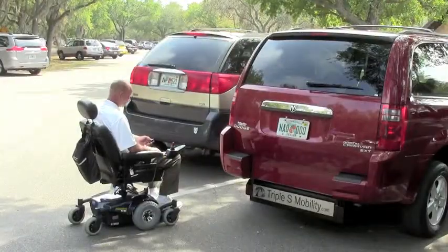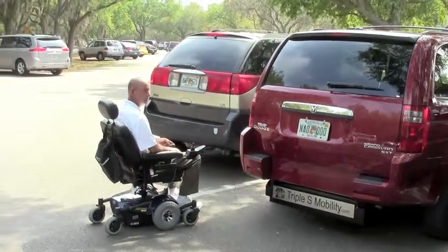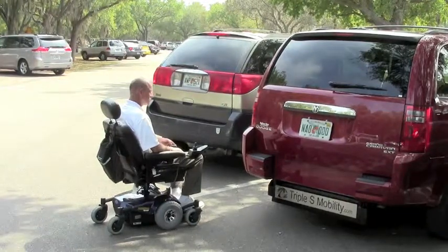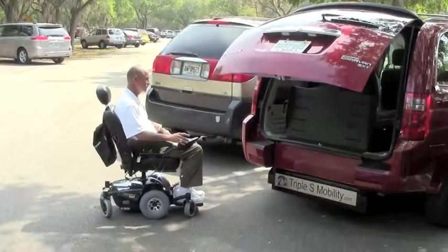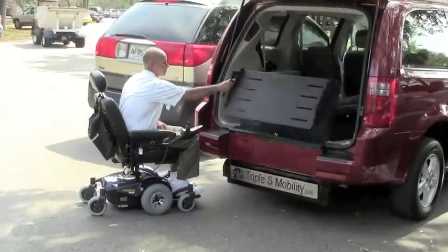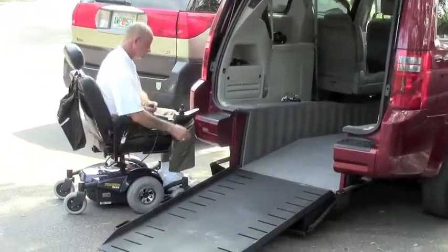No longer limited with the rear-entry wheelchair accessible van — it's easy to pop the hatch and drop the ramp, even from the comfort and safety of your wheelchair. With our counterbalance spring-loaded design, the ramp comes out easily and quickly.